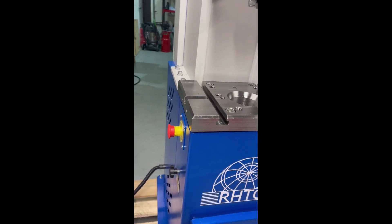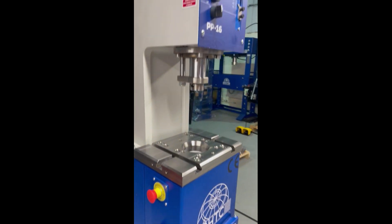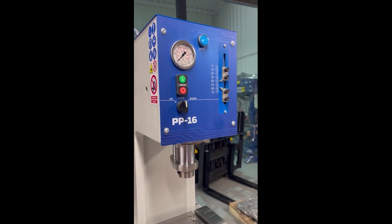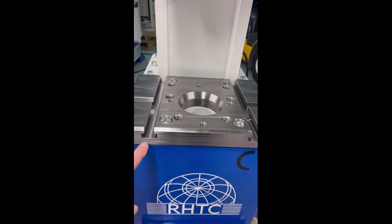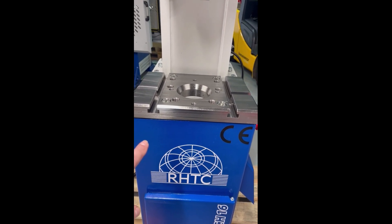It has dual emergency stops on either side. It has pressure control, and it has three modes: an automatic mode, an up mode, and a down mode. In addition to the through hole, the table comes with DIN 650T slots for mounting tools, dies, jigs, and fixtures.